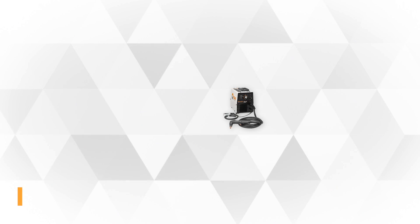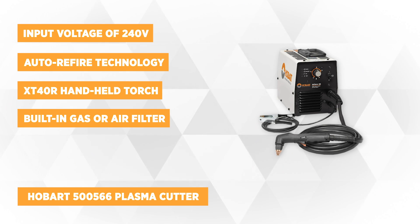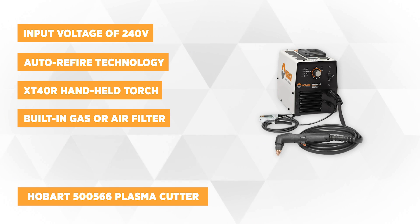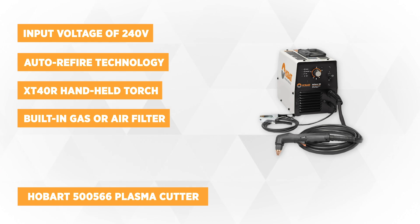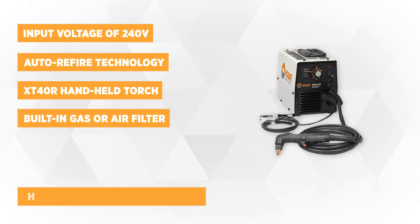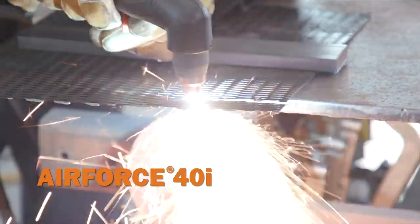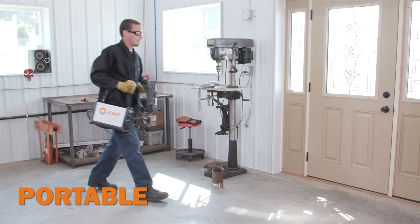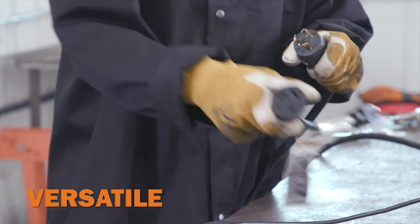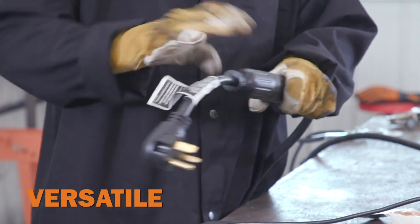The first product on our list is the Hobart 500-566 plasma cutter. One of the best things about this inverter plasma cutter is its cutting performance. Having an input voltage of 240 volts, it has a maximum cutting capacity of seven-eighths inches and a 50% duty cycle. It also has an auto-refire technology that allows you to cut expanded or perforated metals, as well as painted or coated surfaces without having to continuously retrigger the torch.